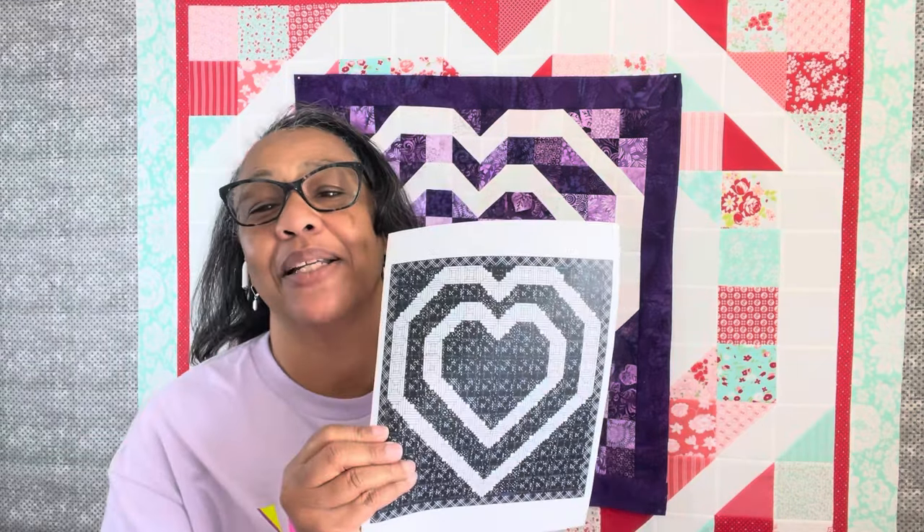Come back next week — next Thursday — we are going to have the double double log cabin heart quilt. I would love it if you post on Facebook or Instagram with hashtag Quilts by Carmel, or post on my Quilts by Carmel Facebook page, so I can see your quilts. Thank you guys for stopping by — please like, comment, and subscribe. Tell me: what color are you going to make your heart in?